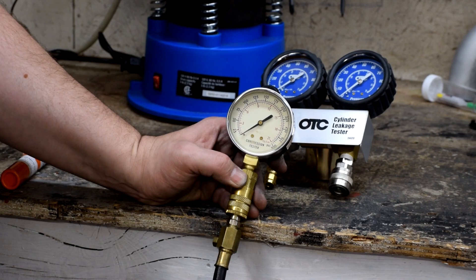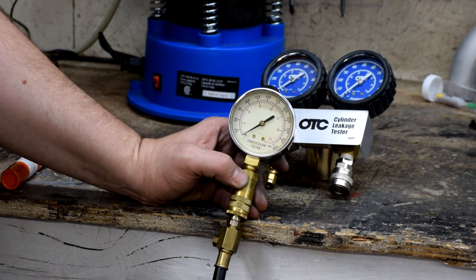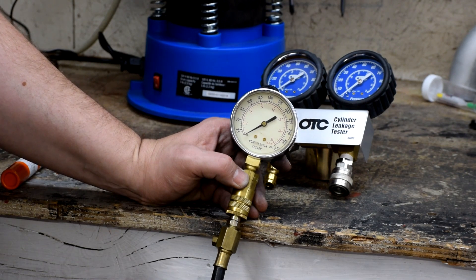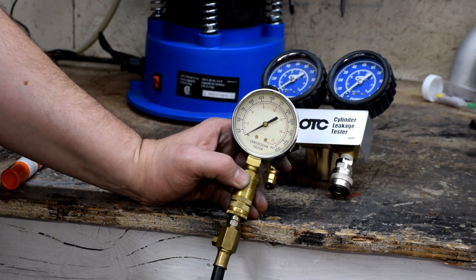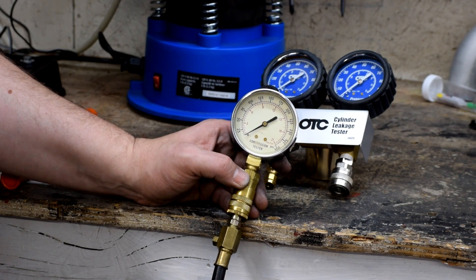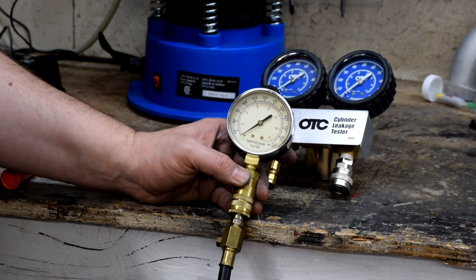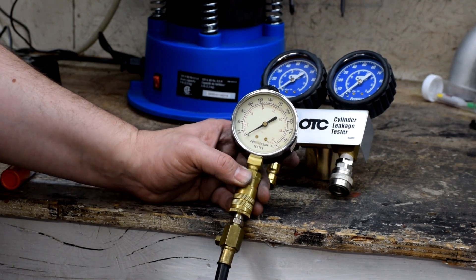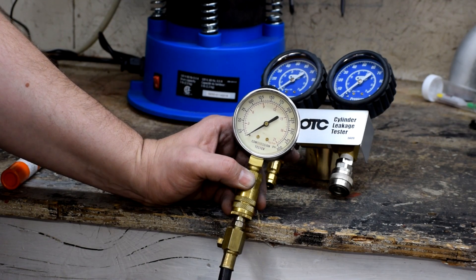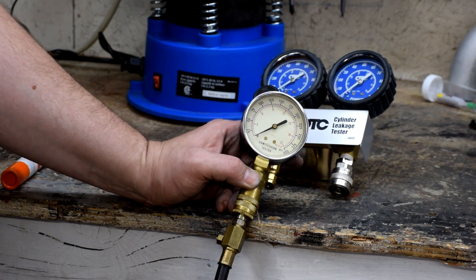The problem with the compression tester is that first, the engine has to be assembled — you have to have it together enough to spin it over the starter motor and generate pressure. If you've got the engine half apart like I do, you can't run a compression test because you have no way to turn the engine over. Secondly, you need to disable fuel and spark so you don't start the engine. In the old days with a carburetor that was simple — pinch off a fuel line and unplug the distributor. Now with multi-port computer-controlled fuel injection that's more difficult. My car has an aftermarket computer with no compression test setting, so I'd have to manually turn off fuel and spark. On top of that, the compression tester doesn't tell you what the problem is — it'll tell you a cylinder is not holding pressure, but it won't tell you why.